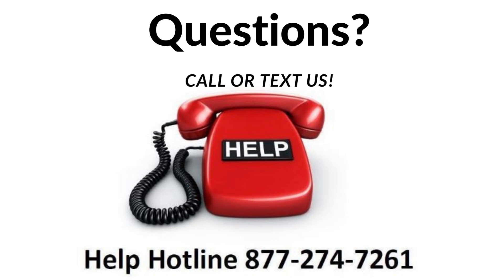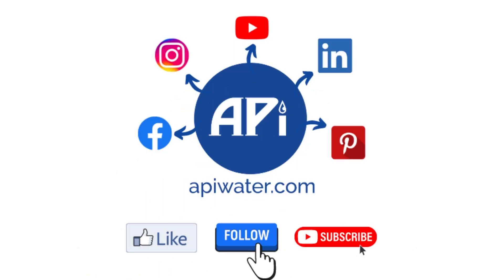If you have questions on anything we covered here today, feel free to call or text us at 877-274-7261. And if you're on social media, be sure to like, follow, and subscribe to our channels on Facebook, Instagram, YouTube, LinkedIn, and Pinterest. You'll find us on the World Wide Web at apiwater.com.